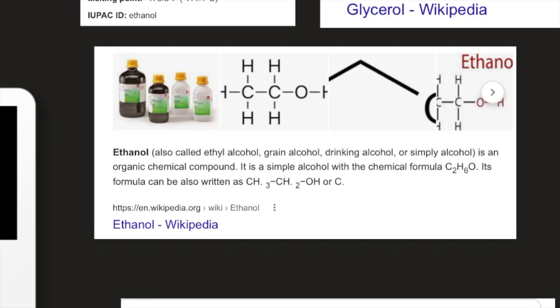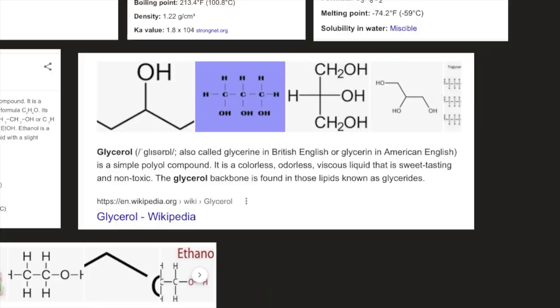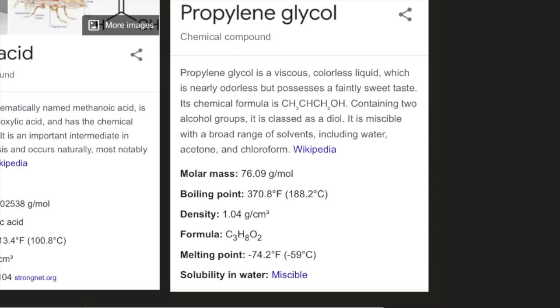Glycerol, also called glycerine, is a simple polyol compound — a colorless, odorless, viscous liquid that is sweet-tasting and non-toxic. The glycerol backbone is found in lipids known as glycerides. Propylene glycol is a viscous, colorless liquid with a faintly sweet taste and formula CH3CHCH2OH, classified as a diol. Its molar mass is 76.09 g/mol, boiling point 188.2°C, density 1.04 g/cm³, melting point −59°C, and it is miscible in water.